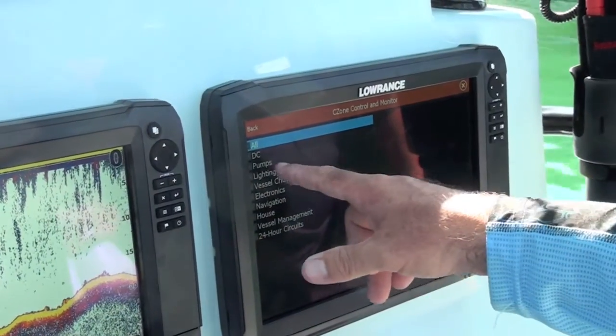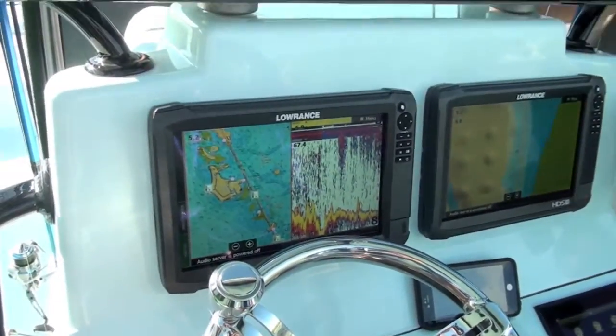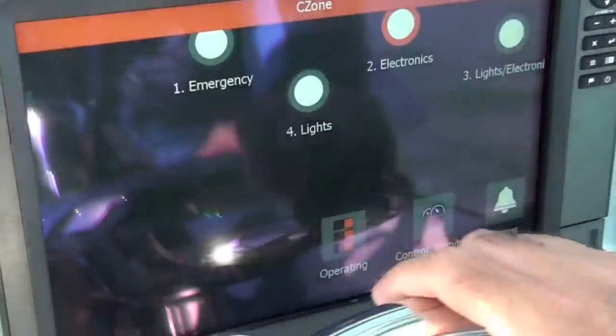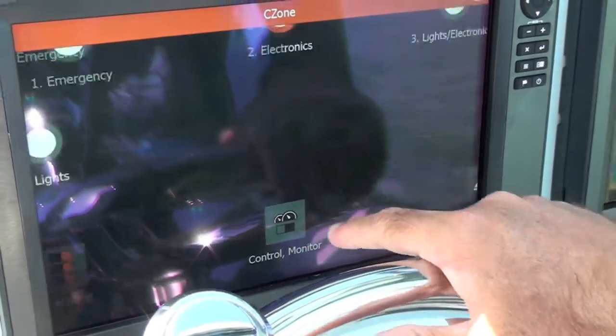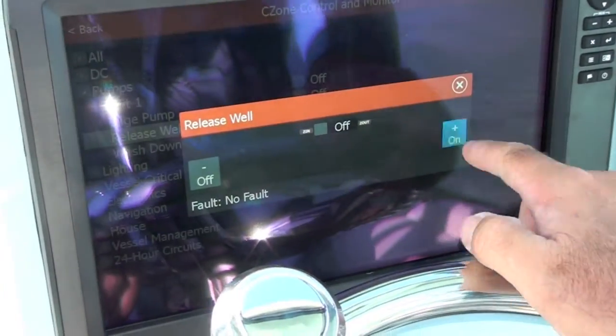Thanks to digital switching, many boat functions can be controlled right from the screen of a Carbon HDS unit. "And it's just a lot faster. When I'm going in here, I'm actually controlling all my pumps and everything with these. If I want to turn my pumps on, look how fast it's responding — it's just so quick."